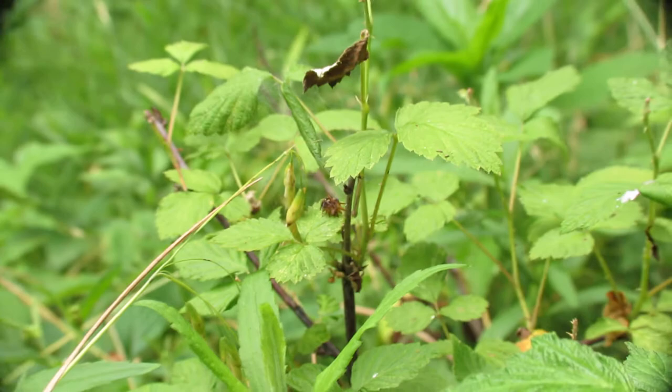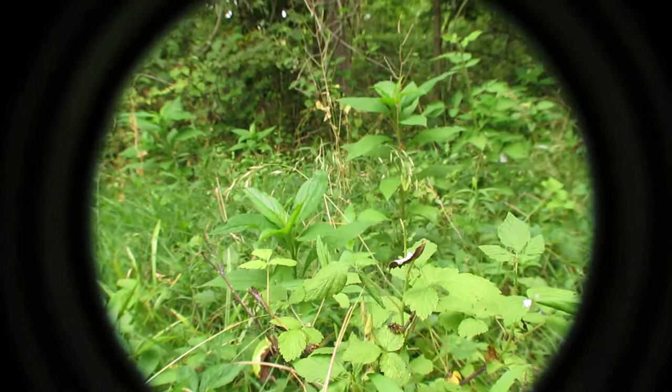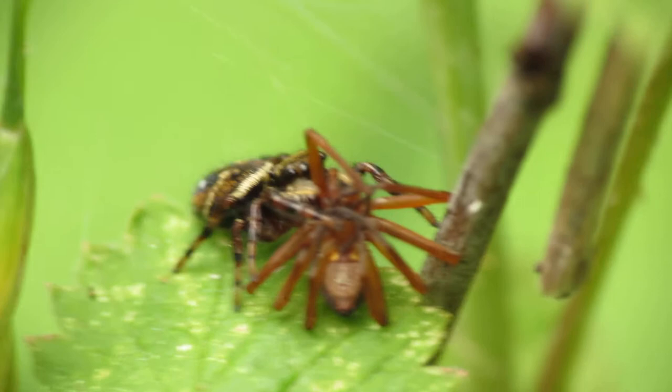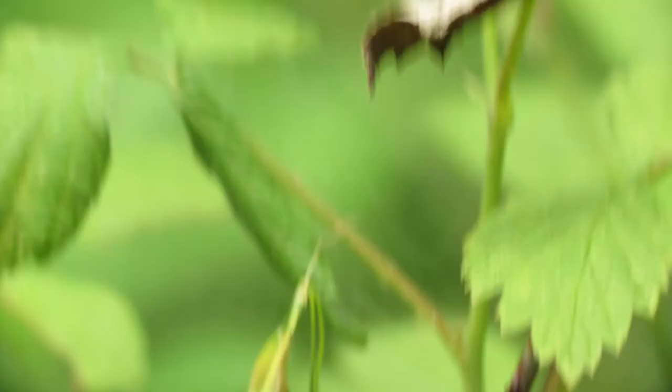After you take a few shots from one angle, what I recommend is that you slowly pull back, get up, and switch angles — then try to get a different angle without scaring the insect. That way you have some variety in your photos. There's sort of a side angle now, and that's how simple macro photography is.